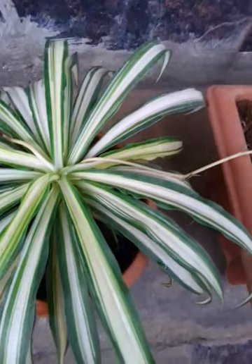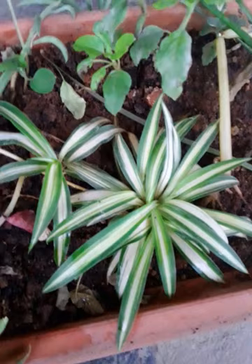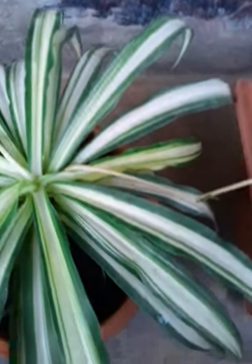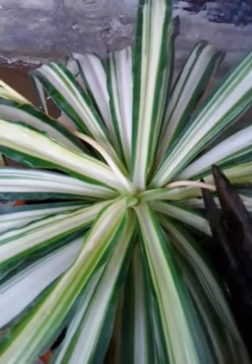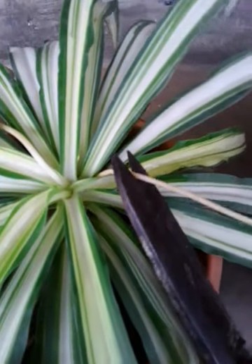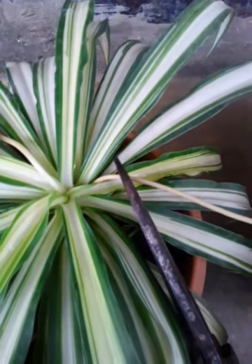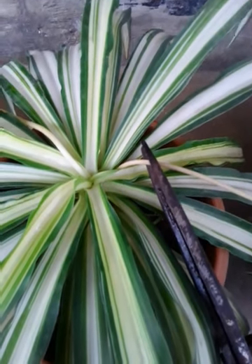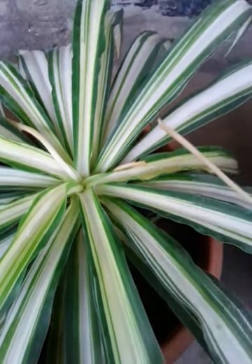It also absorbs toxic chemicals, so it helps us when this plant is kept indoors. What we will do now is cut off the runner and allow these plants to grow on their own. You can cut it anywhere, but we will try to cut close to the edge. Make sure that you don't hurt or harm the mother plant, so do it as gently as possible.